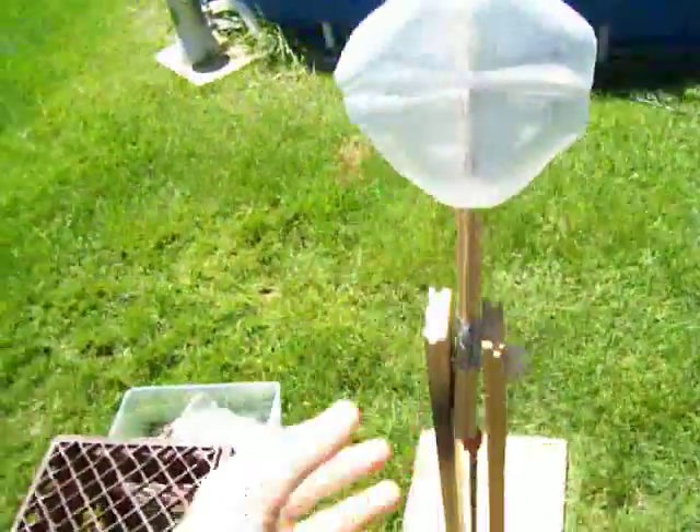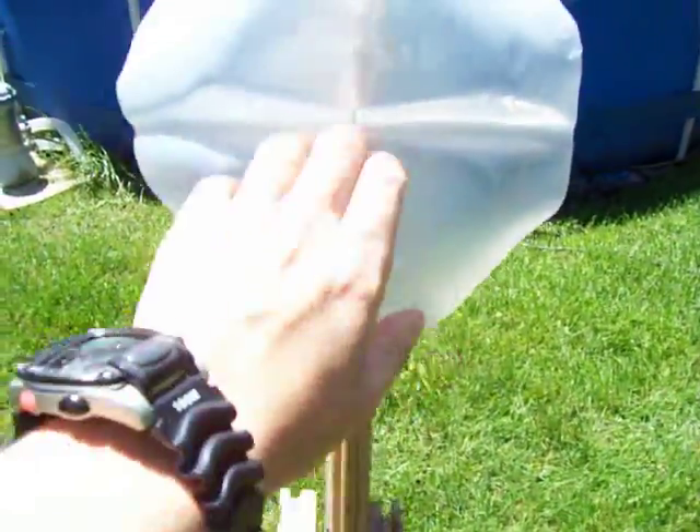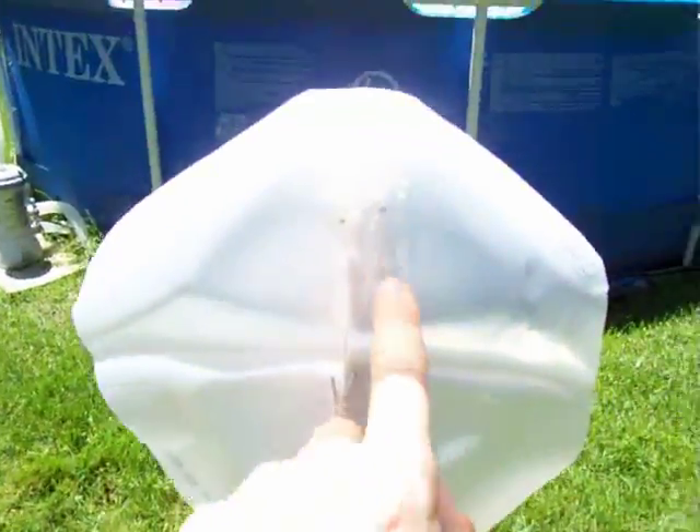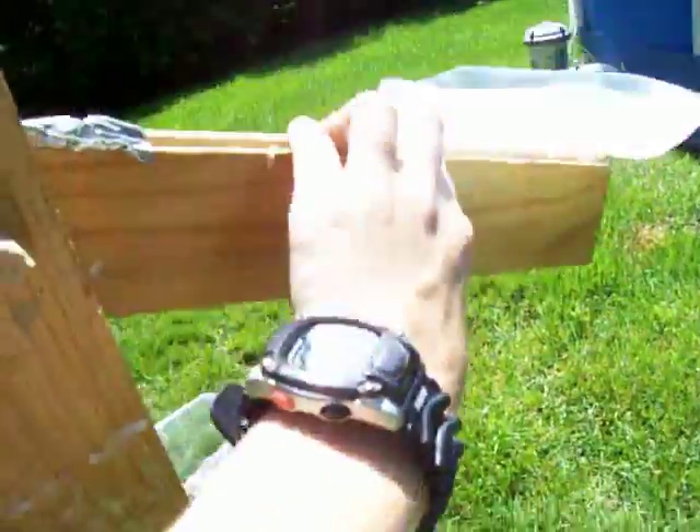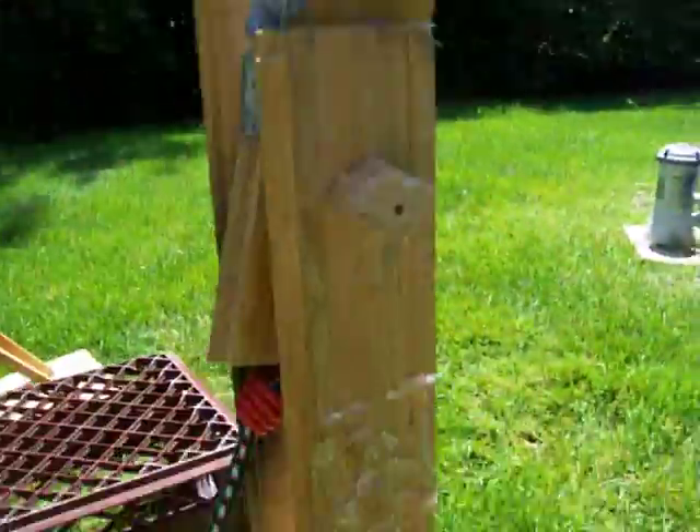My catapult — it's the bottom of a milk jug with two nails to support the golf ball. It's a bungee cord, and you just pull it back and let it go, and it'll shoot a golf ball.